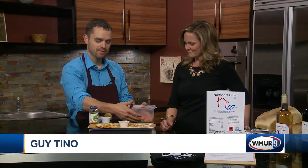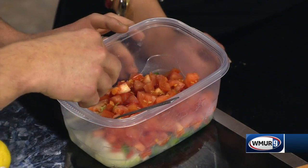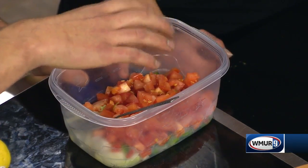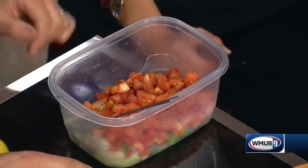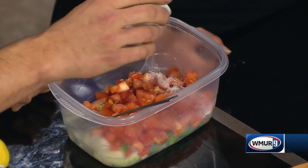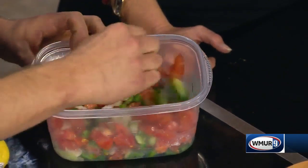So I have onions and peppers in here, and then the equal amount of those two in tomatoes. Say half a cup of onions, half a cup of peppers, and then a whole cup of tomatoes. You want the tomatoes to be fresh because you want all that juice in there. We're just going to lightly salt the tomatoes and mix that in so it doesn't clump up on you.